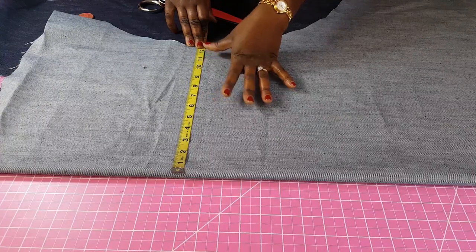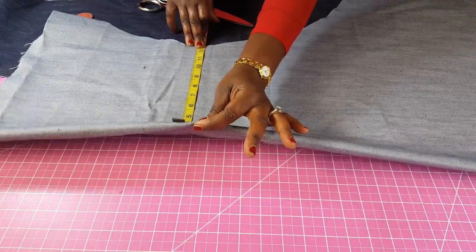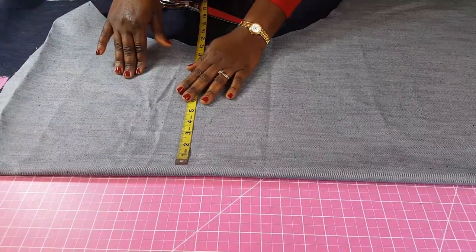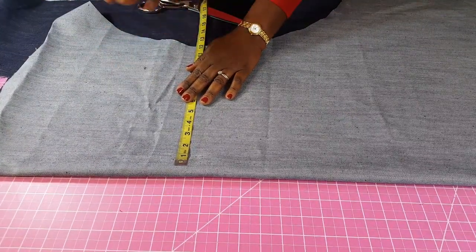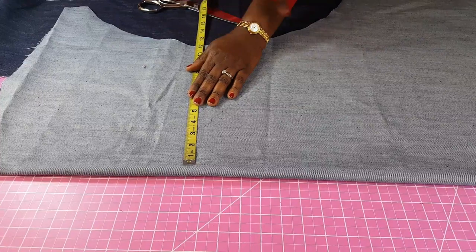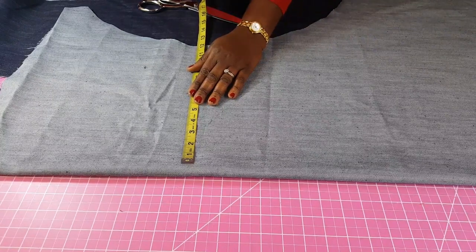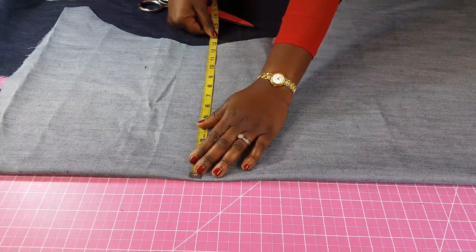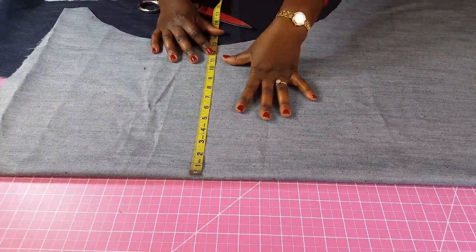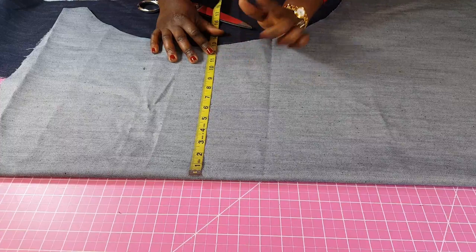I'm going to add one additional inch to that — half an inch for my top and shoulder joining, and half an inch to join it to the ruffle — so I'm looking at 34.5. I'm using a bust of 43 inches, so if you divide that by four you'll get 10.75. I'm dividing by four because this is cut on the fold: the front accounts for two, the back on the fold accounts for two, totaling four. That's why you divide the full bust measurement by four.